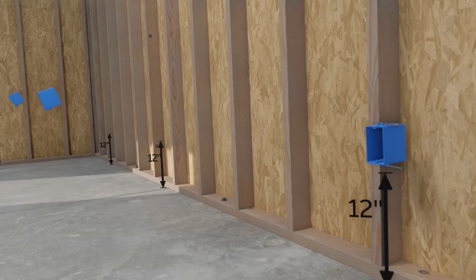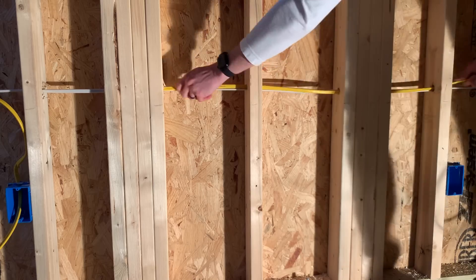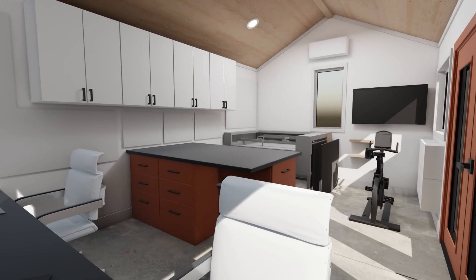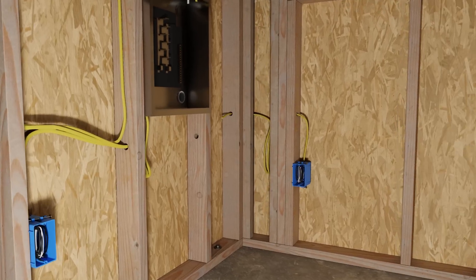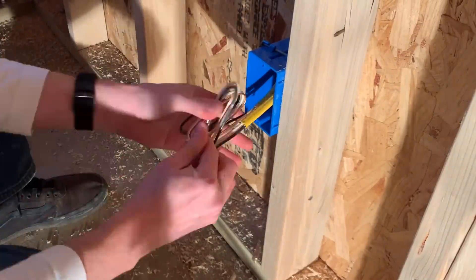Today we're going to be going step by step through my experience doing my own electrical install for this backyard workshop. That includes a new subpanel, roughing in five separate circuits, digging and burying conduit, and pulling my own permits.